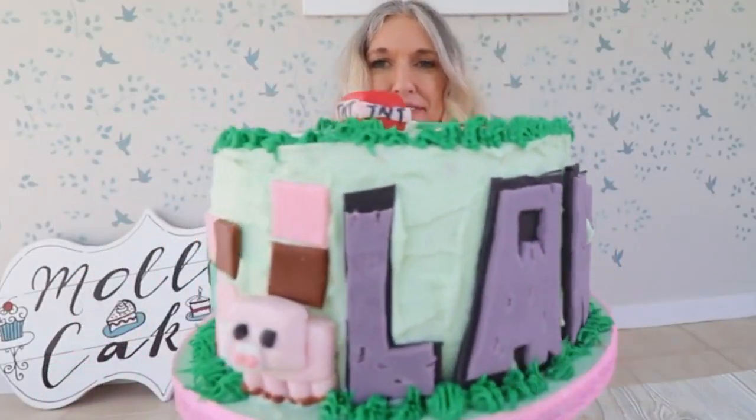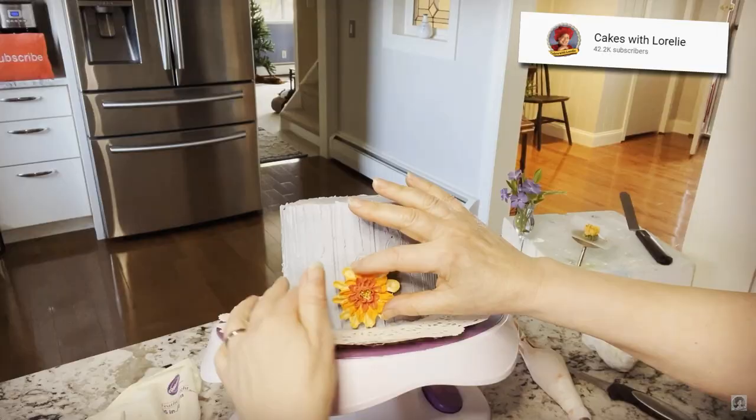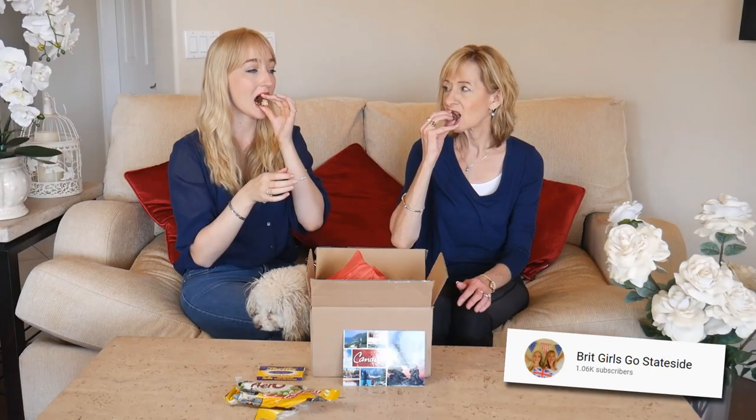This video is part of a 1950s collaboration with some of my YouTube friends. My friend Molly from Molly Makes does some really incredible bakes, cakes and sweet recipes — today she's making a baked Alaska. We've got Jim from Jim's Kitsch Kitchen, who does really interesting twists on classic recipes; he'll be making bologna cups. And then we have Lorelai from Cakes with Lorelai, who does some spectacular cakes — today she's done a 50s inspired cake. And then we have Julie and Lucy from Brick Girls Gone Stateside; they've done the opposite of me — they've moved from the UK to America, and they're doing a little chat on 50s pop culture.